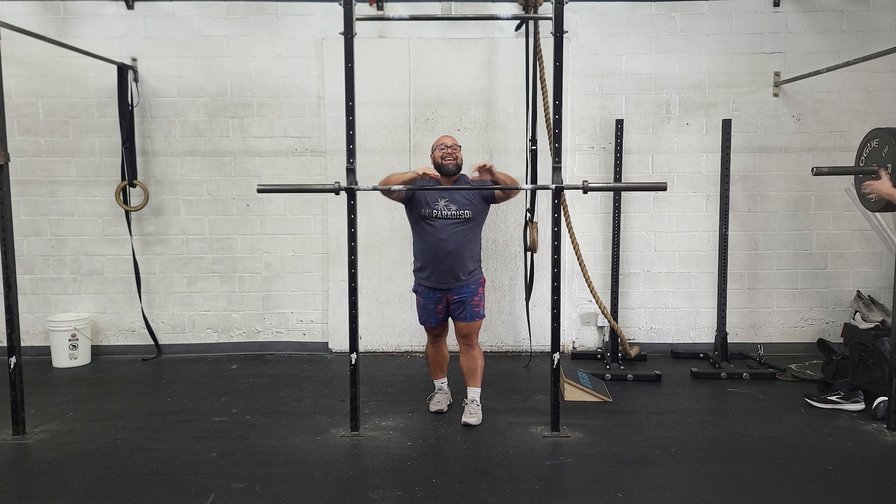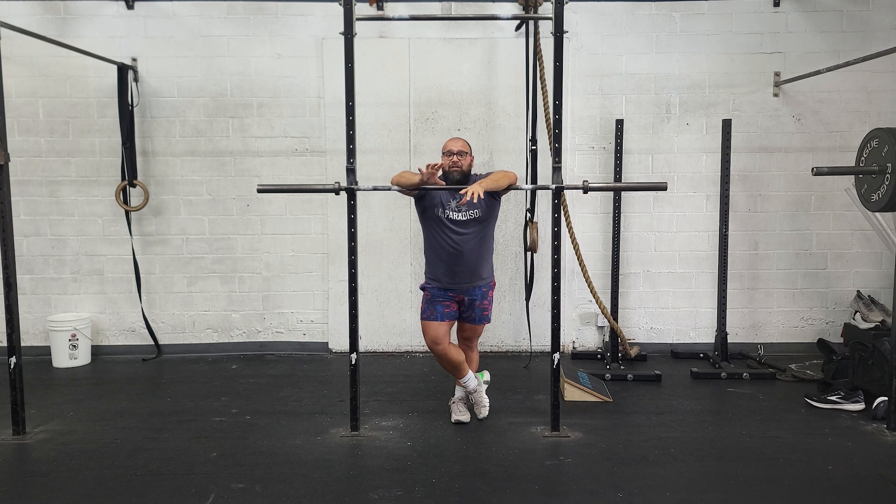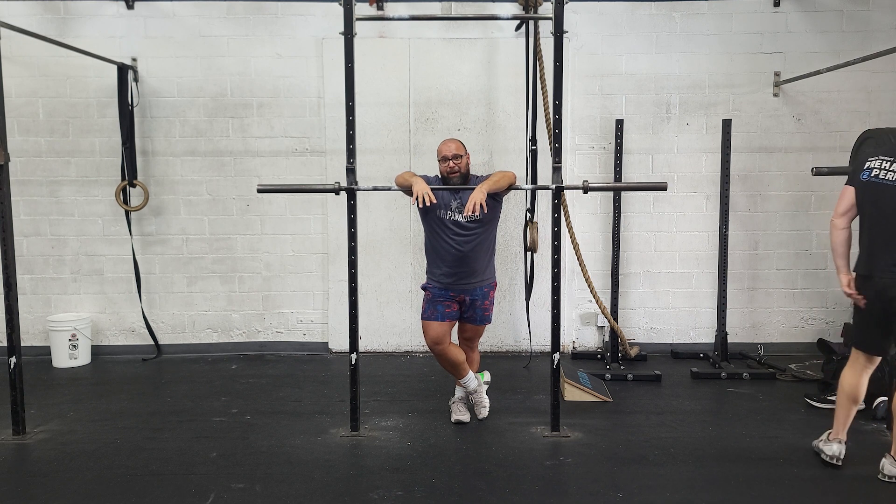And that's it for the barbell today. We're then going to conditioning. The conditioning is going to use a combination of rowing, biking, and running. There are three separate AMRAPs — each one gets its own score; you're not scoring all of them together. They're all five minute AMRAPs: one five minute AMRAP, a second five minute AMRAP, and a third five minute AMRAP.